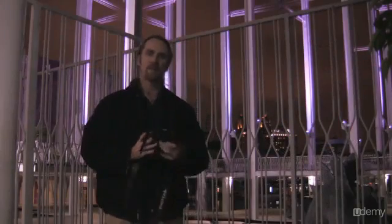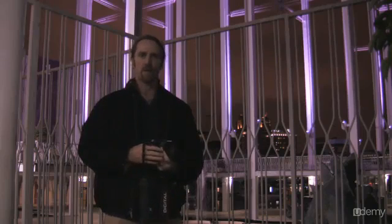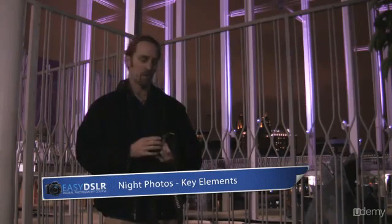In this video we're going to be going through night photography and I'm going to show you some examples and talk about the real key elements to getting great night photographs.